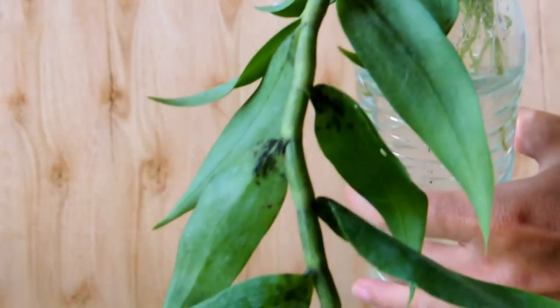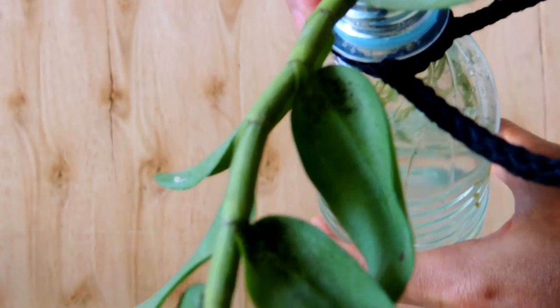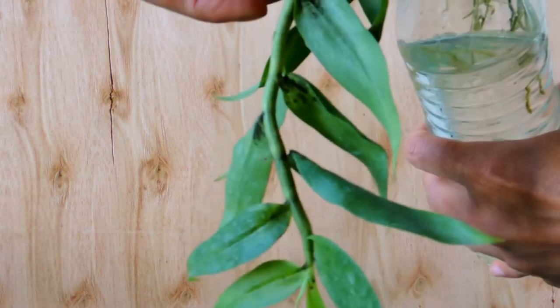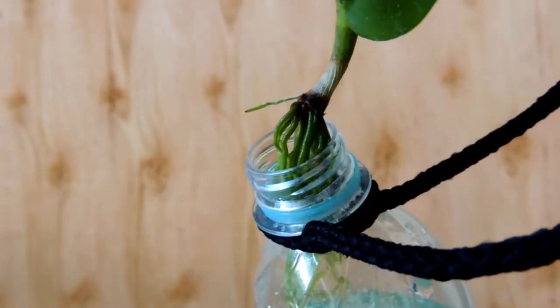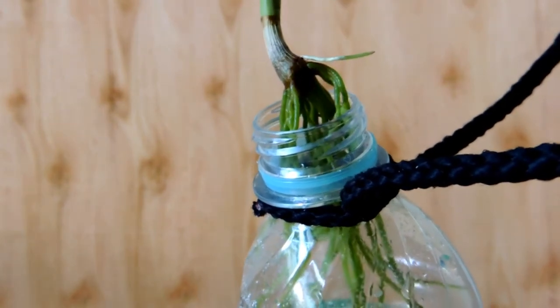There are some molds on the base of the leaves. This tells us that this setup provides more moisture than the plant needs. We have to lower the water level or keep the environment drier.